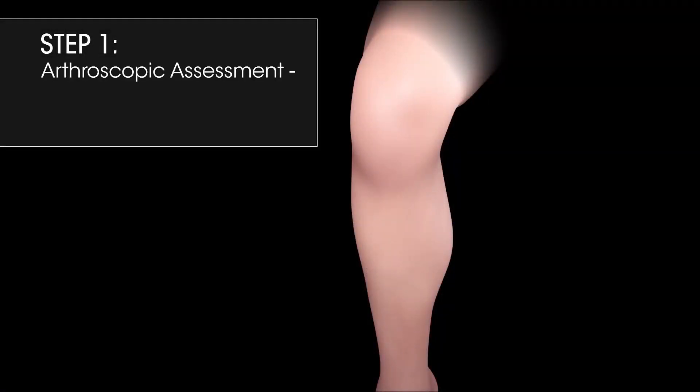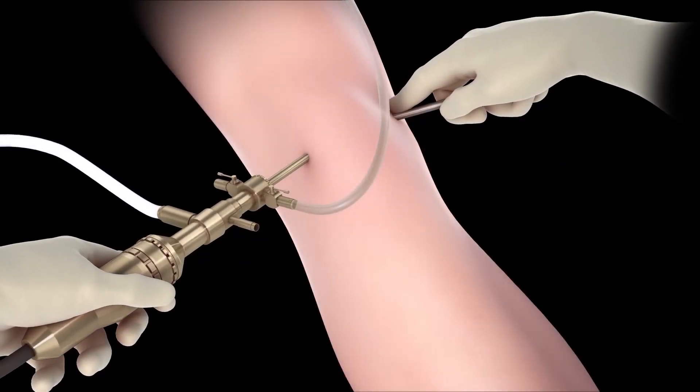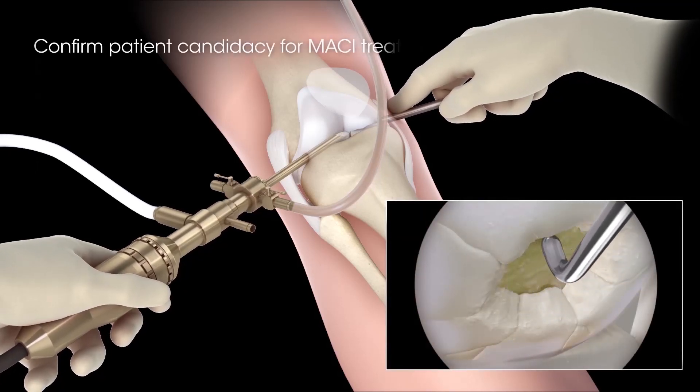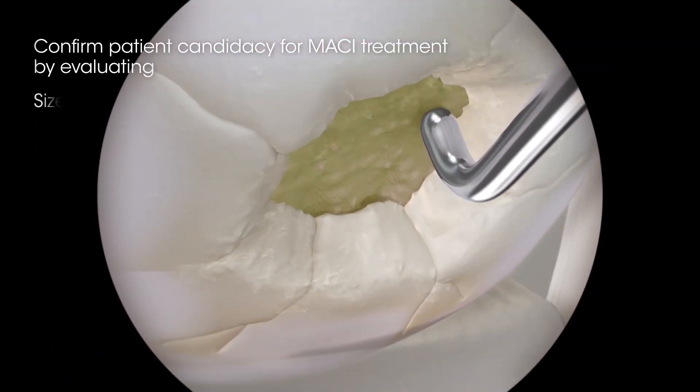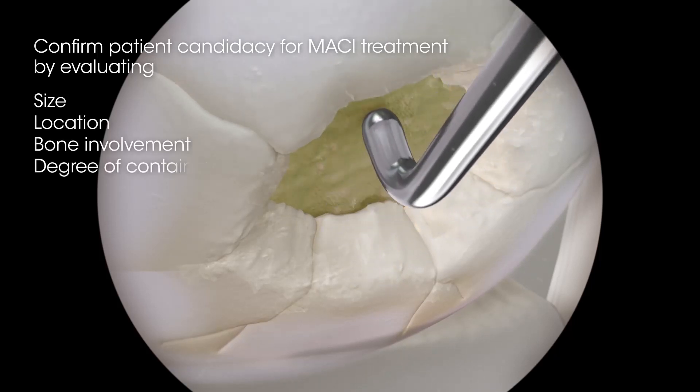Step 1: Arthroscopic Assessment — Determining Defect Size and MACI Candidacy. During an arthroscopic assessment and prior to biopsy harvest, confirm patient candidacy for MACI treatment by evaluating size, location, bone involvement, and degree of containment.